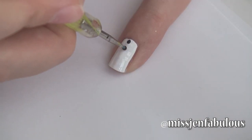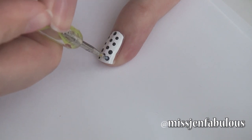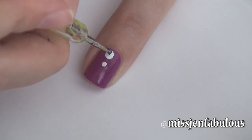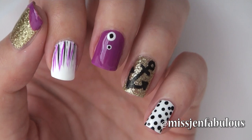My pinky I'm just going to take a super small dotting tool and put black polka dots all over a white base. My middle finger I'm just doing some white polka dots with some little smaller black polka dots in between — very easy to do. And here is the finished manicure.